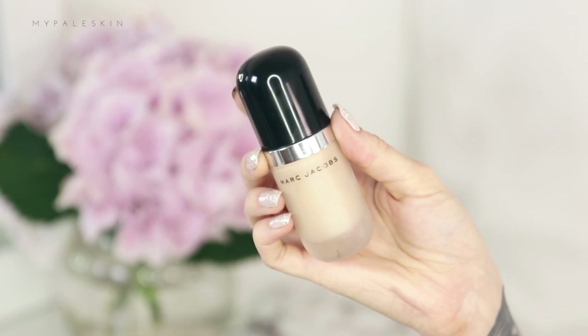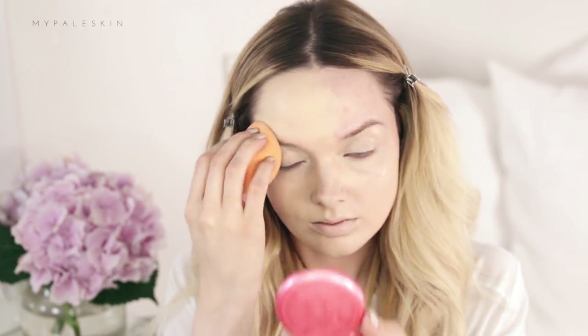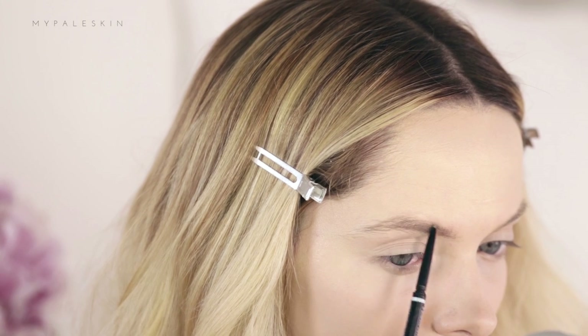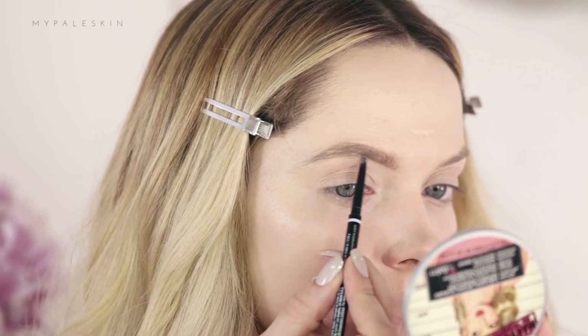I'm just applying that primer then moving on to the Marc Jacobs Remarkable Foundation. This is not an everyday natural makeup look — it is a full coverage look so it needs a full coverage foundation. Next let's move on to brows using the NYX Micro Brow Pencil to just fill in my brows. This is a super affordable and easy way to get that full brow look.